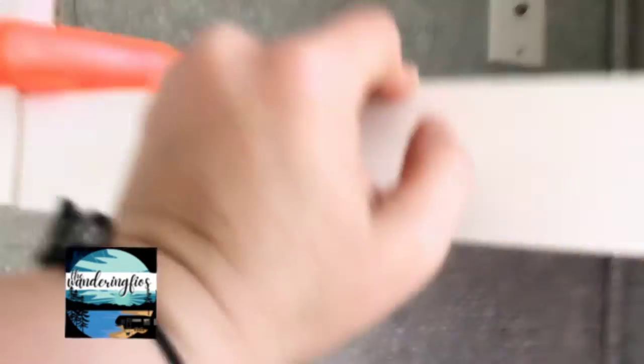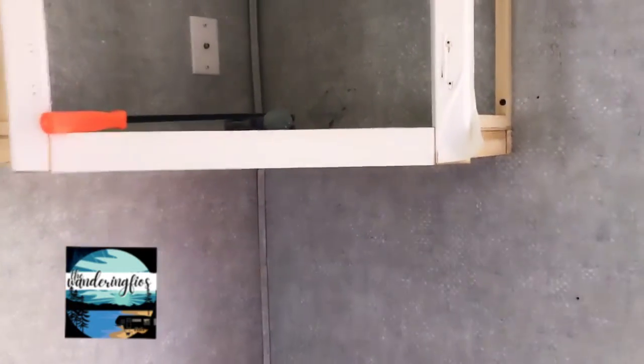Now I've finally exposed all of the screws, so we can get to taking this down without ripping holes in the wall, hopefully.